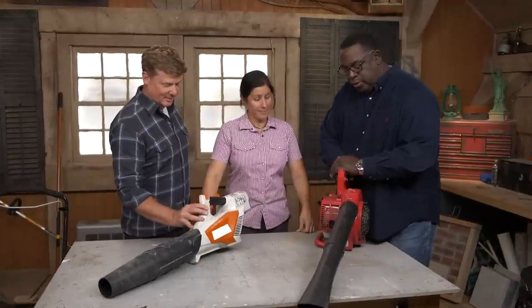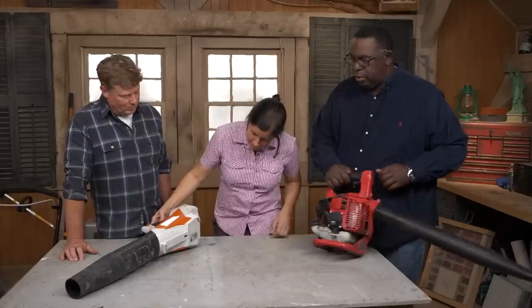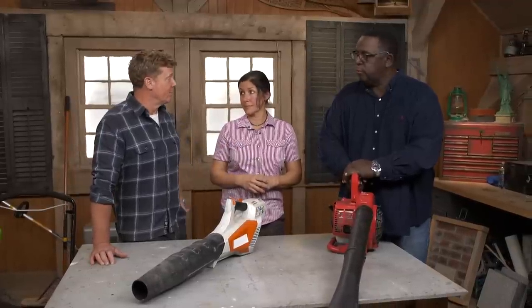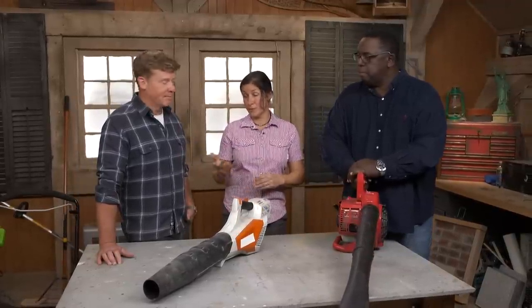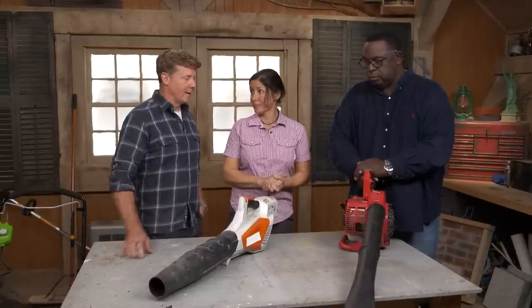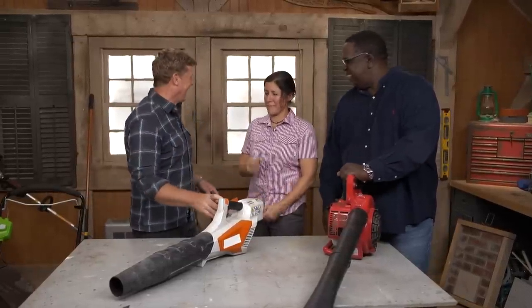Now we're going to talk about the blowers. With these, they have a decibel rating. This one has 70 and this one has 59. Why do you care about the decibel rating? It's noise pollution. You need to check with your local town — each town is different, and they tell you do not exceed this decibel. What worked last season might not work in a particular community if they've changed it. The higher decibel is usually the gas blower, and the battery pack is lower — hence 70 and 59. Well, it gets me fired up for spring. Lee, nice to meet you, thanks for the info.